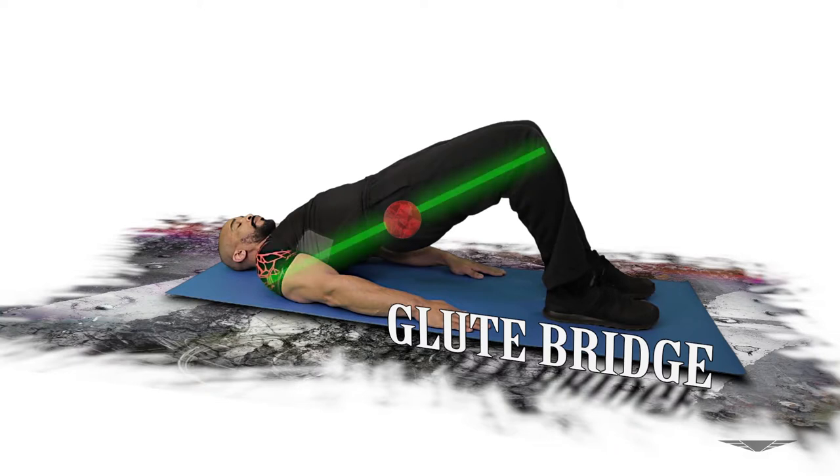Shoulders, hips, and the knees should all be in a straight line. Keep the core tight and avoid tucking the chin into the chest.